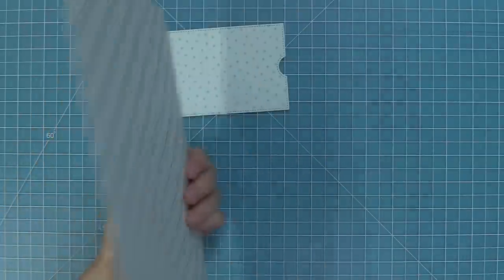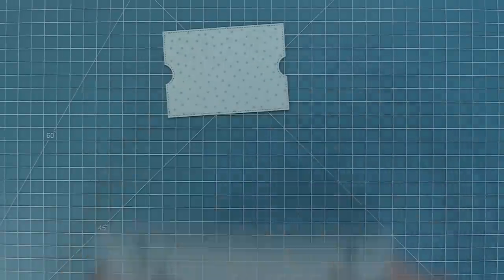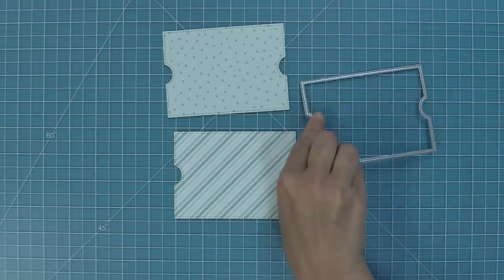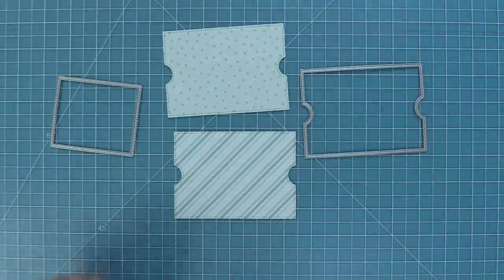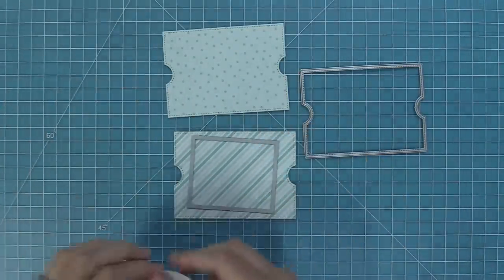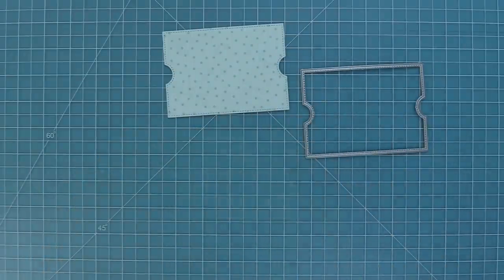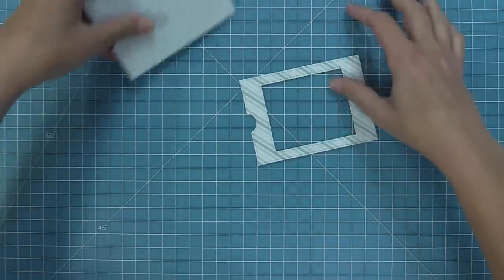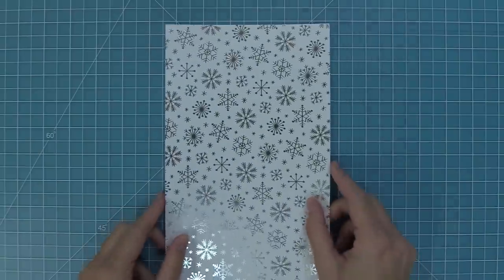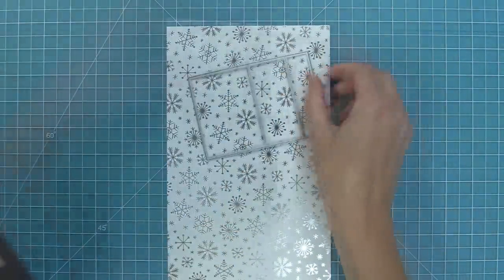We're going to start with our main base piece and die cut some really pretty stripes and sprinkles paper to become the base for our Ta-Da Diorama. Then flip that paper over — there's a great coordinating stripe on the back — and die cut that striped paper with the same main base piece. Take the window creator piece, center it in the middle of the main piece, hold with low tack tape, run through the die cut machine, and that gives us our really awesome window frame.